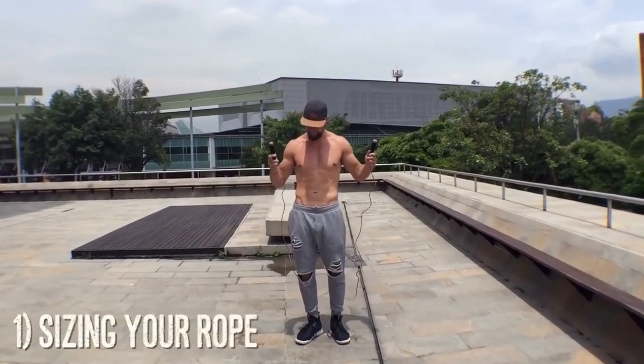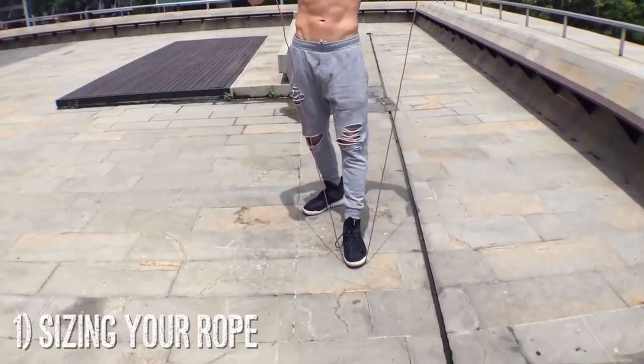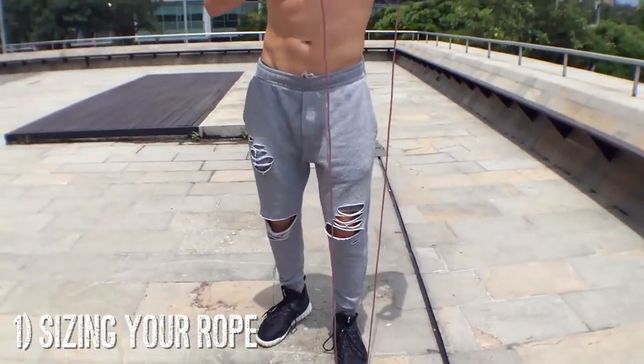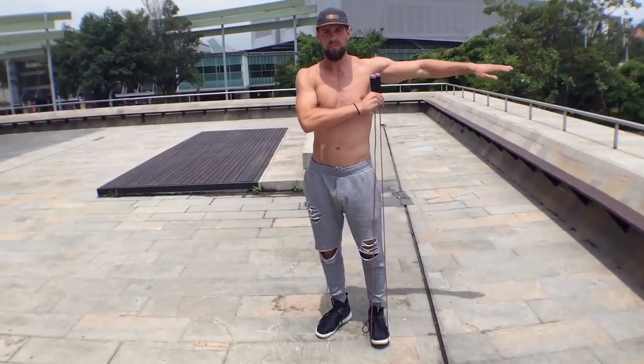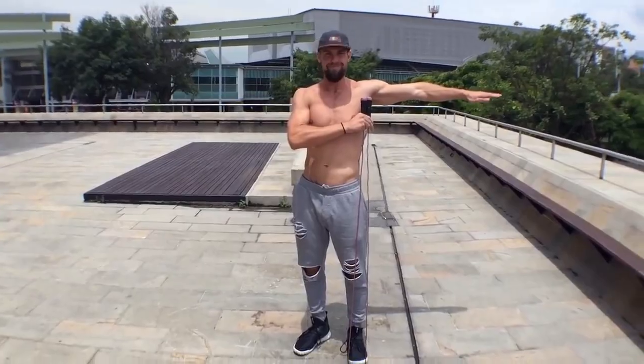To start off, we're going to start with sizing your rope. It's super important to have the right jump rope cable length. You can measure that by stepping in the middle of the rope and pulling the handles up to your nipple or chest area. The rope handle should be right underneath your armpit.